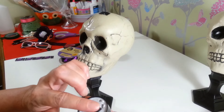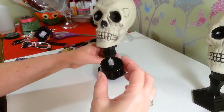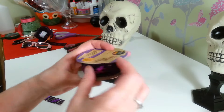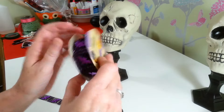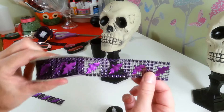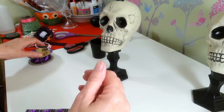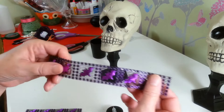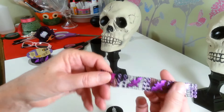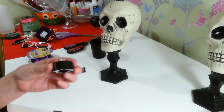I got this diamond wrap at the Dollar Tree in the Halloween section — I thought it was really cute. It has little purple bats on it. What I did was cut the top and bottom piece off so I just have a little strip, and I'm going to glue that strip onto my candle holder.